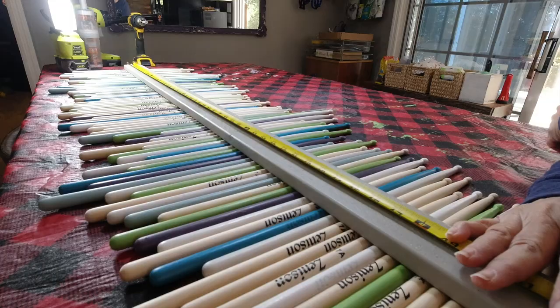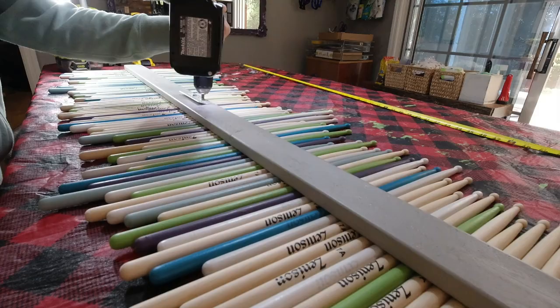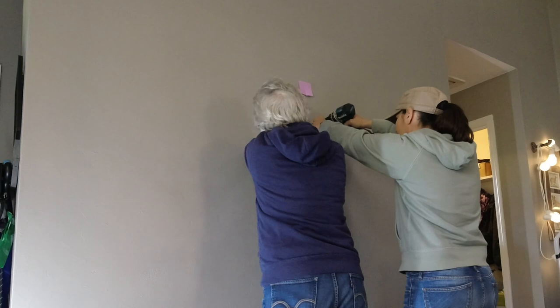The next day, we turned it over and added a French cleat to the middle. This is the best way to hang heavy items on the wall — it was left over from the windows I took off the wall earlier. We found the center point and added the cleat. Then we found the center point on the wall and added the other part of the French cleat.